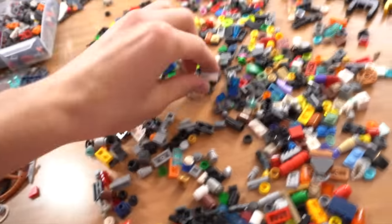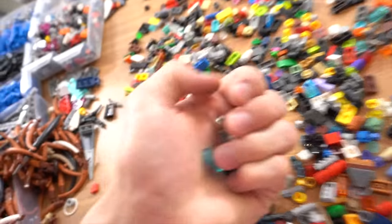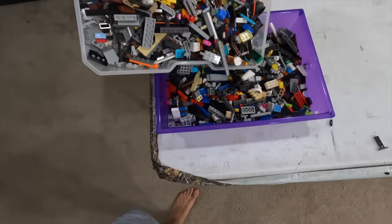It gets really annoying when you get to the bottom of each bin because all these pieces are so small they fall to the bottom — you literally have to sort through thousands of pieces. I'm getting extremely tired but I'm not giving up. I've got two more bins after this. There are two bins left — I'm going to combine them into one.